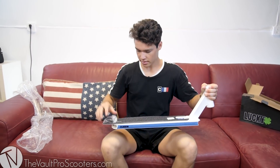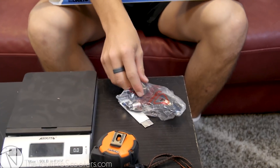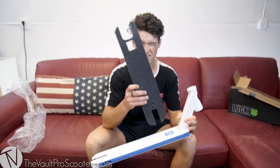We got the grip tape here, hardware for the brake, as well as the back axle — pretty awesome. Starting off with the top of it, here's the grip tape, and you'll notice there's a hole in it.